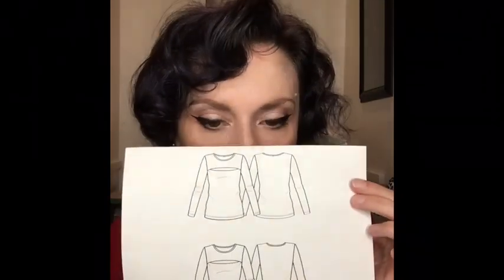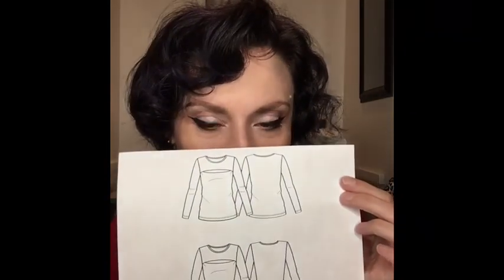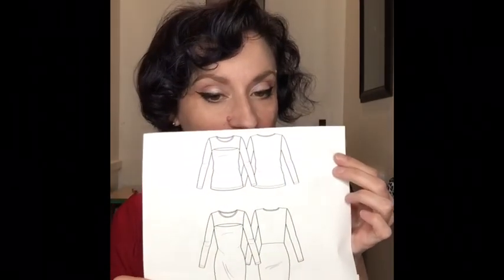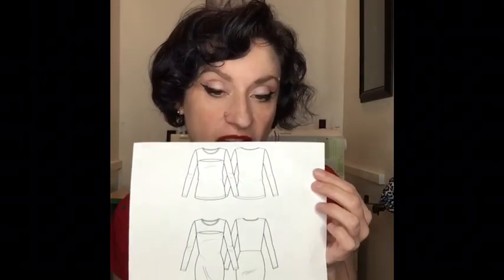So it is this top. This is from Pattern Emporium and I'll show you guys the line drawings. This is the Flossom cutout top and dress. It has a dress version that's quite fitted and then it has a semi-fitted shirt version. With this you get several options: a cap sleeve, a short sleeve which is what I made, a three-quarter sleeve, and a long sleeve. You can also make the dress as a mini, a midi, and a maxi.